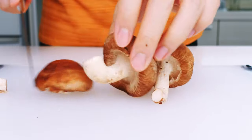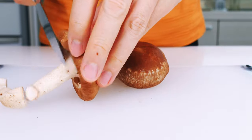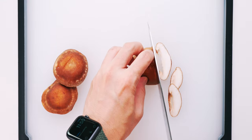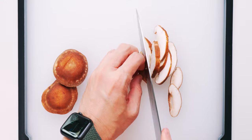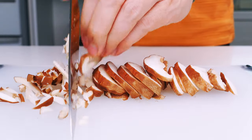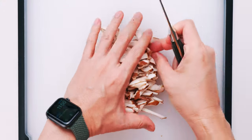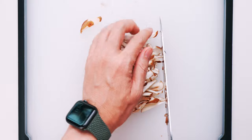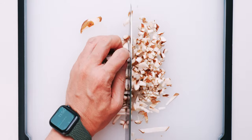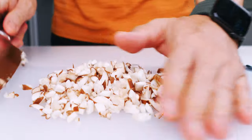Getting back to our ganmodoki, let's start by trimming the stems off of the shiitake, which I've already cleaned. Then I'm going to slice them up like this. Next, you want to line them up and chop the slices into strips. Finally, I'm going to rotate these 90 degrees and chop them up. This doesn't need to look perfect — you just want to get them small enough so they don't get in the way when you try and shape the patties.